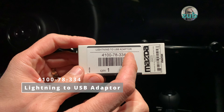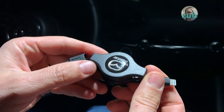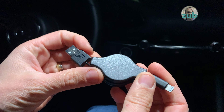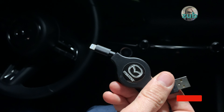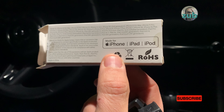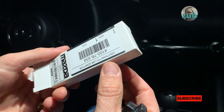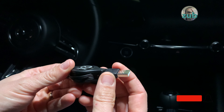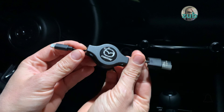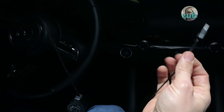First, it's a Lightning to USB adapter — this is for iPhone. Apart from the fact that it has a Mazda logo, it's ordinary: USB-A and Lightning. It is written 'Made for iPhone, iPad, iPod,' so this means it should be okay and you should not have any problems using it. It's retractable, so you can have it longer or shorter.